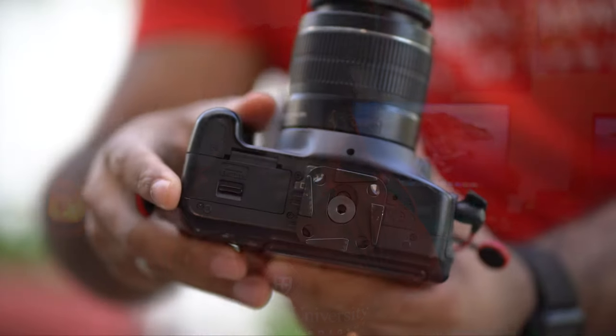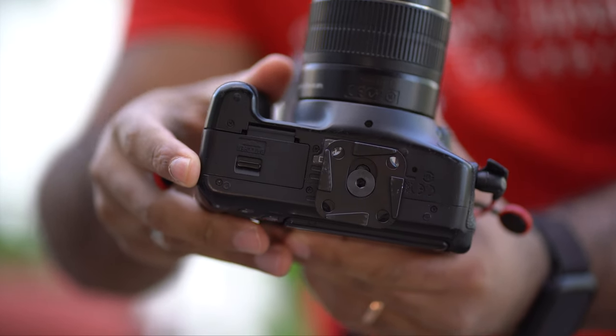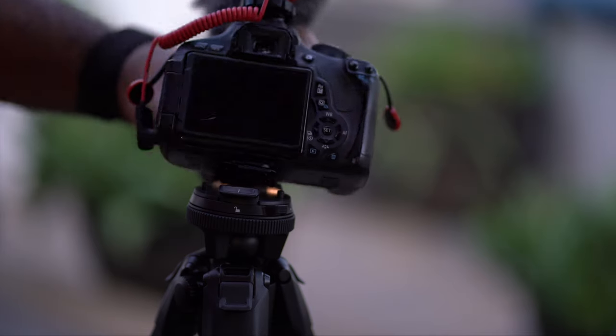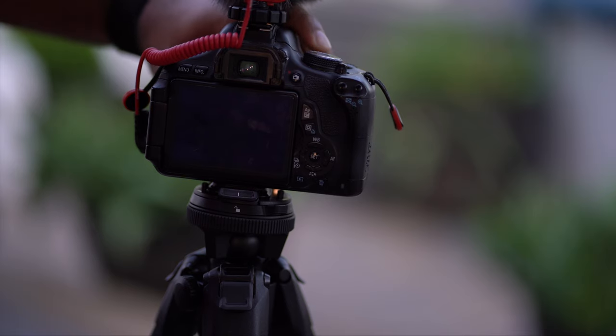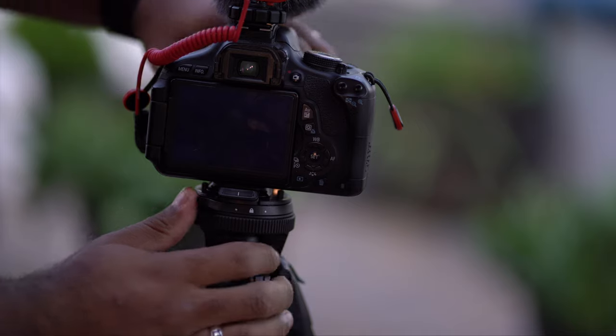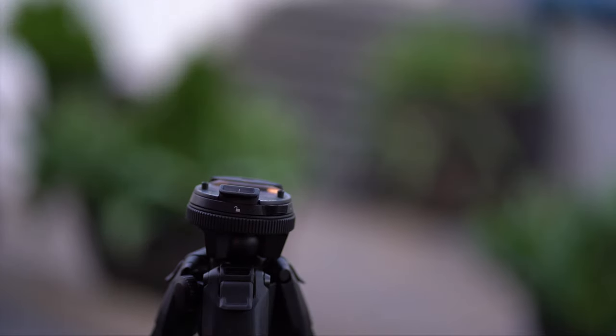This tripod comes with a mounting plate which is very low profile, and you can use it with a range of accessories including the capture clip and other accessories. The ball head has a quick release for the mounting plate as well as a lock, so your camera will be secure. To release your camera, just unlock the head and press the lever.